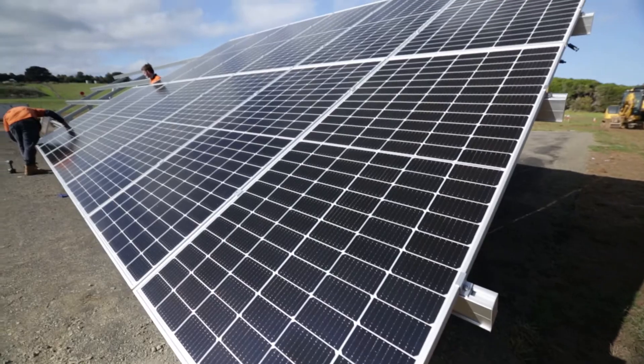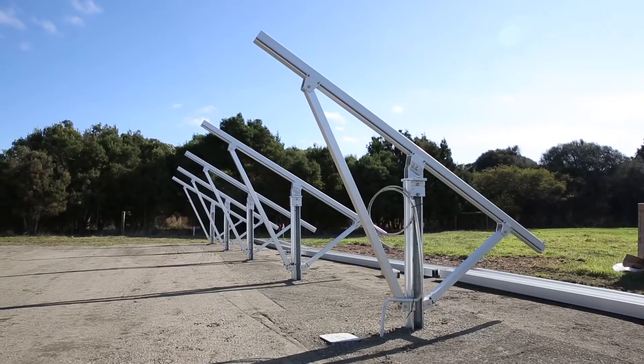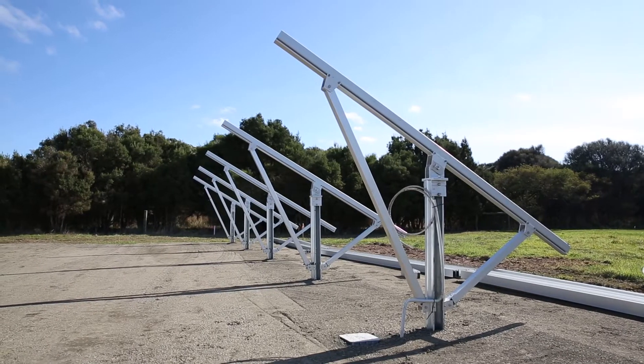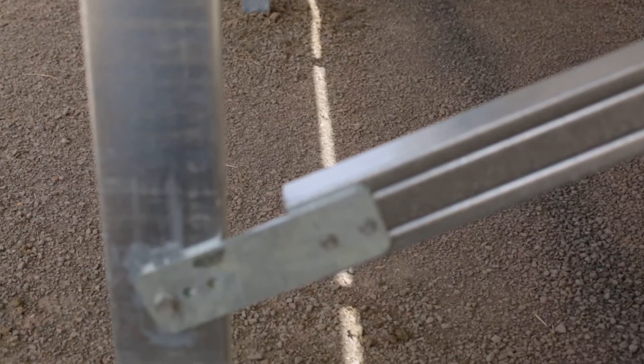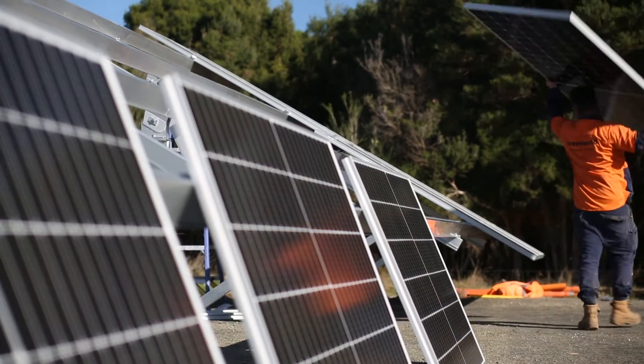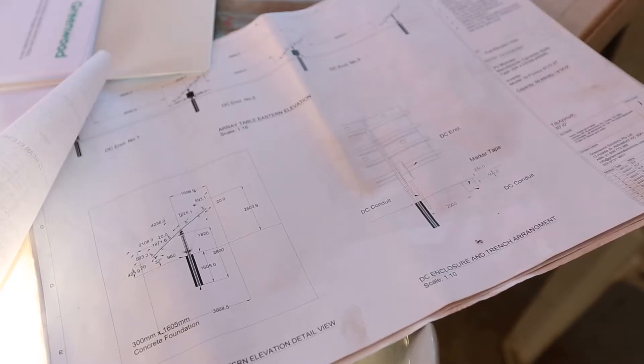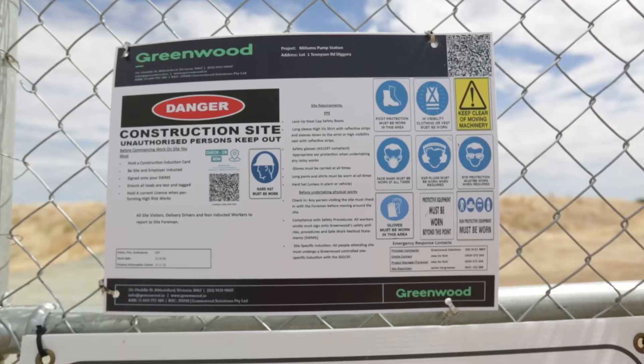So what constitutes a ground mount system? Basically, a ground mount system involves the construction of a freestanding steel or aluminium structure, firmly anchored to the ground, which ultimately supports a photovoltaic array. Commercial ground mount systems compared to a roof mount system add another layer of complexity on top of existing installation requirements, and there's a lot more documentation required than the more traditional roof mount situation.